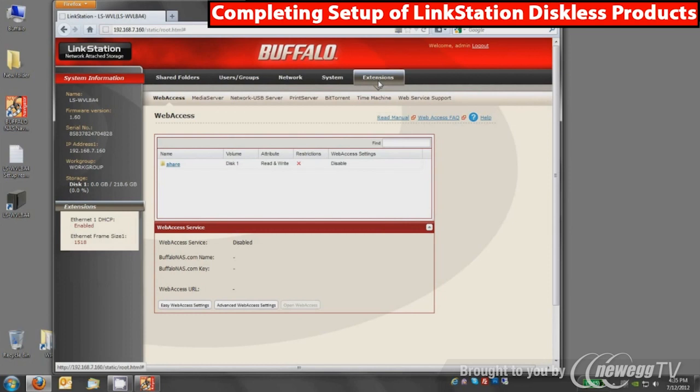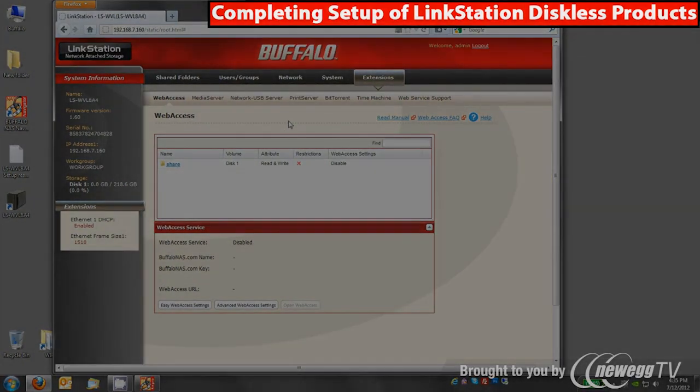More or less, that's the entire tour of the product. We've got it set up and running with a brand new disk inside. If you were to enable web access, that would be done from this tab. Media server, print server, BitTorrent downloader, and Time Machine backup for Apple are all here — all very straightforward. That concludes this video on setting up the LinkStation Pro Duo diskless device. Thank you for watching and please check out our other YouTube videos.